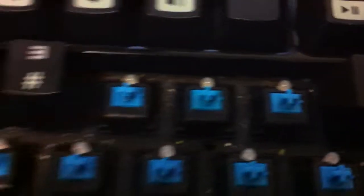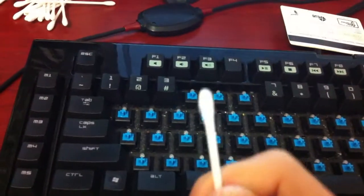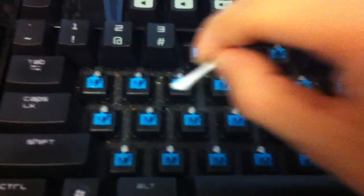It doesn't break anything. You can see the key switches are fine. Just take it out, and you're going to need a lot of these Q-tips. Get right in there like so.